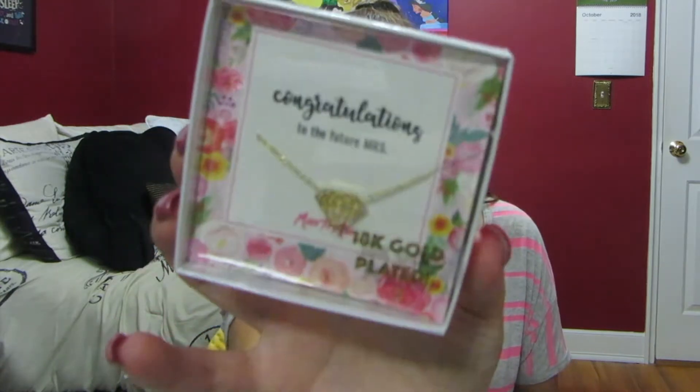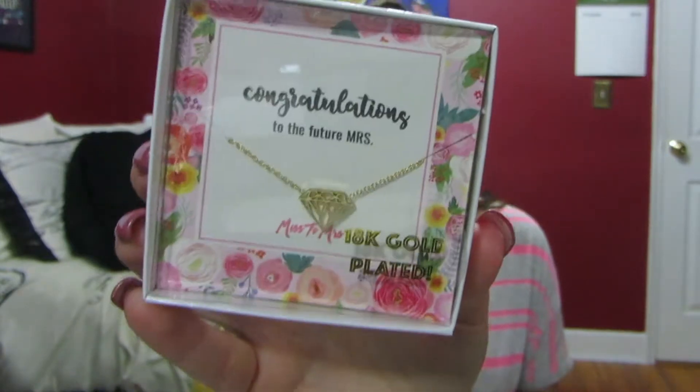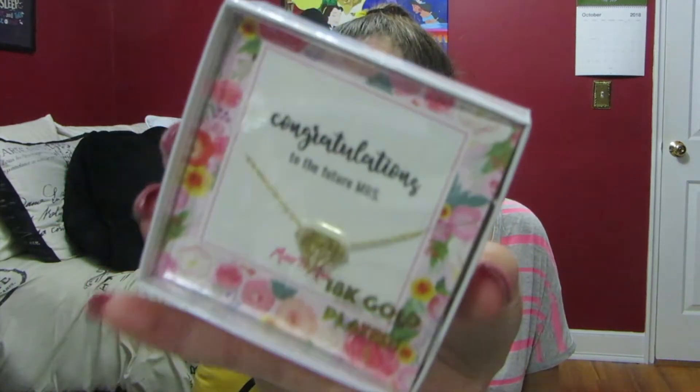Then we have a little necklace. It says 'Congratulations to the future missus.' This is an 18 karat gold plated necklace and it's just a little diamond in the middle. That is super cute. Very dainty and simple looking. All of this packaging is so adorable — very, very girly.